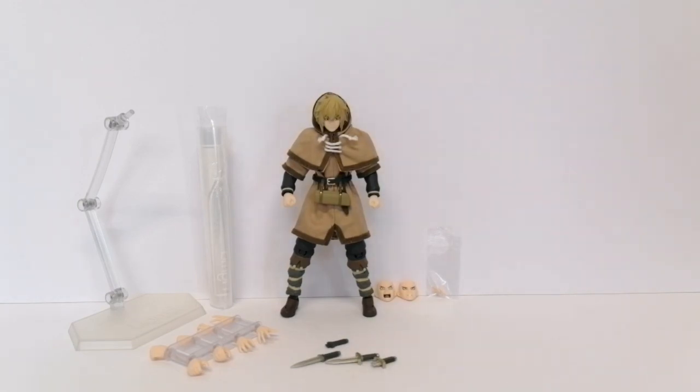That's all the accessories that come with this figure. You don't get loads, but for the character, I don't know what else you would expect. He comes with everything you need that this character would use.